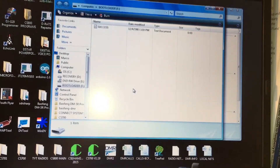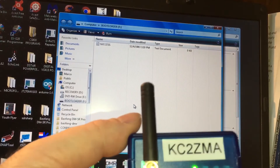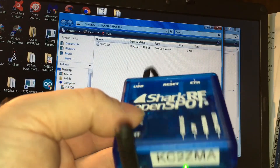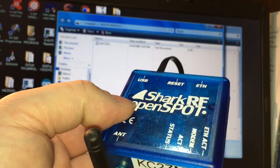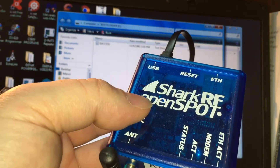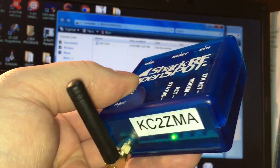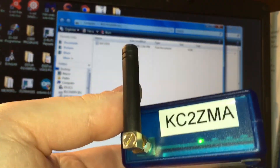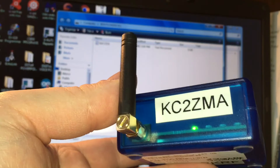That's what you want to see. Now the OpenSpot has the green lights on the status indicator. The firmware is loaded. Disconnect it from the computer, hook it back up to the internet. I'll show you how I have mine set up. It's complete.